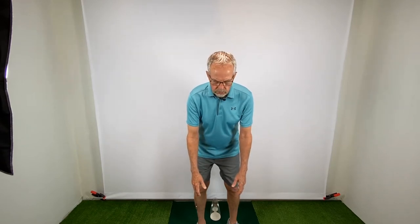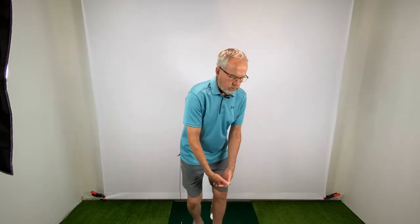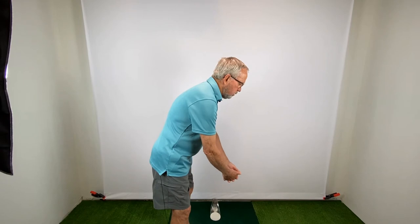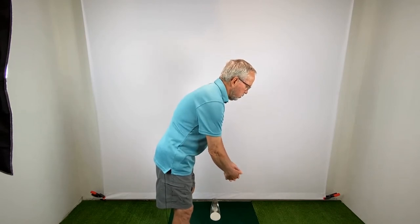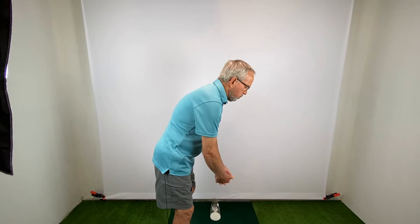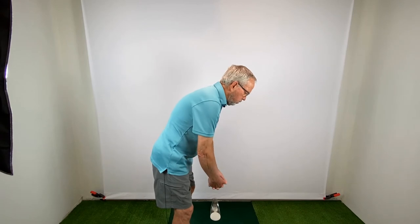Now let's try the same method with conventional putting. Bend slightly at the hips. Again, allow your arms to hang down naturally and clasp your fingers together. But this is where it becomes different. Because conventional putting is designed to hold the club out at an angle, you need to pull your hands and arms slightly away from your body. Now create the swing by rocking your shoulders. This becomes an arc or gate type of swing that is more difficult to be repeatable and consistent. Finger putting is a straight back and forward swing that is very repeatable and consistent.